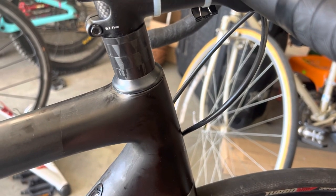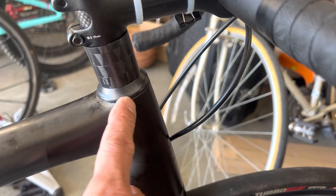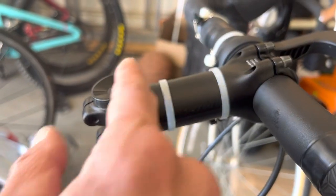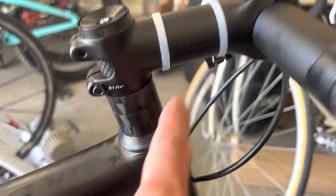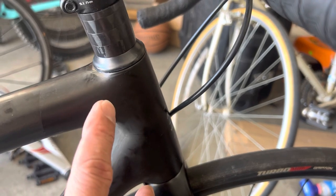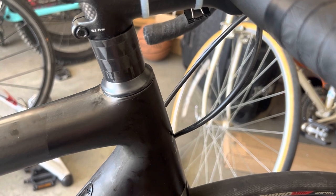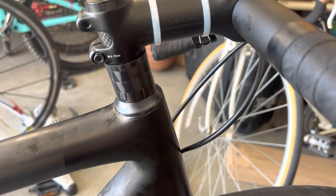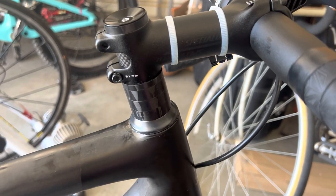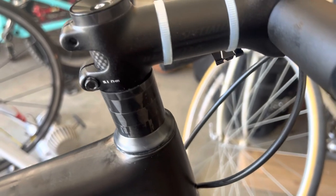After roughly around 1,500 miles I began to hear a rattling noise, a creaky noise, inside the bearings. When I took out the top cap, removed the stem, and took out the two bearings, to my surprise they were extremely rusted. I had to clean them with rubbing alcohol and pack them with grease. It's not a big problem — every 1,500 miles I have to take the bearings out, clean them, and pack them with grease.